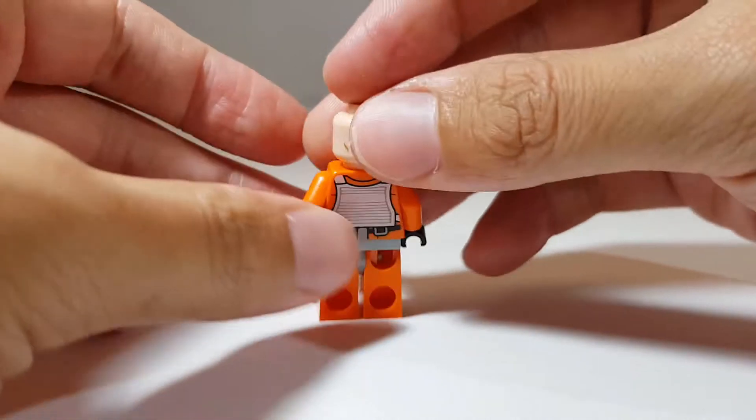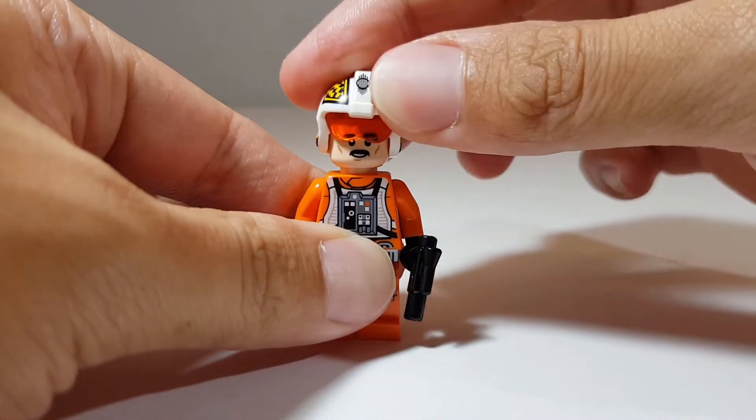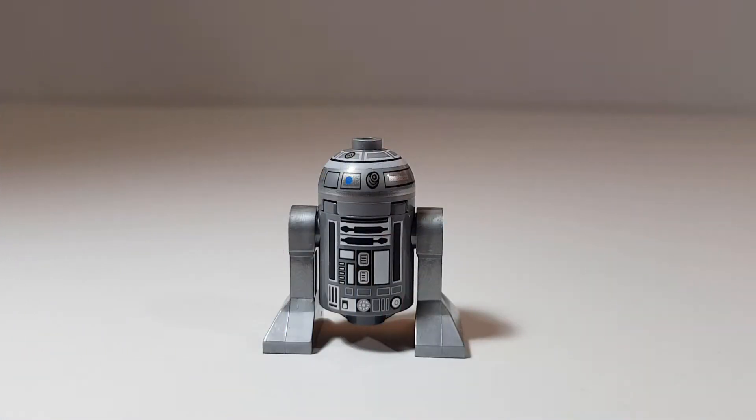Like the Luke minifigure, I wish this one had side printing. Biggs Darklighter also has a dual face print — on the other side he's kind of snickering or giving a smirk. This minifigure comes with one accessory: a blaster pistol. Here we also have R2-Q2, the astromech for Biggs Darklighter. I really love the chrome color of this astromech — very sleek.